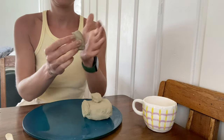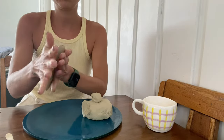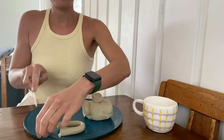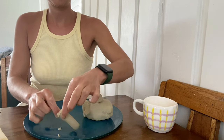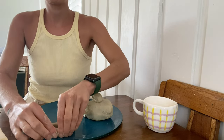Once you have your little piece of clay, start to mold it in your hands and make a sausage shape. If little cracks form, just use a little bit of water. Once you have your sausage, bend it into a handle shape, cut off the edges, and leave it to dry for a little bit.